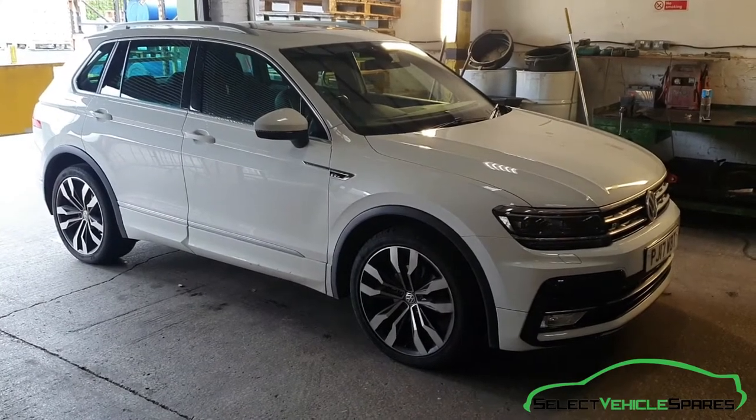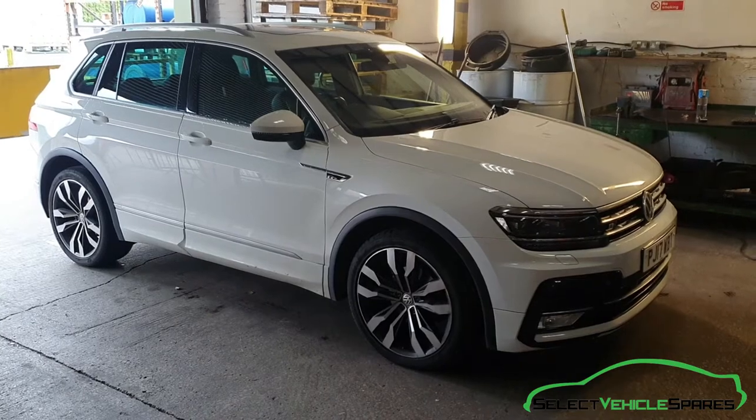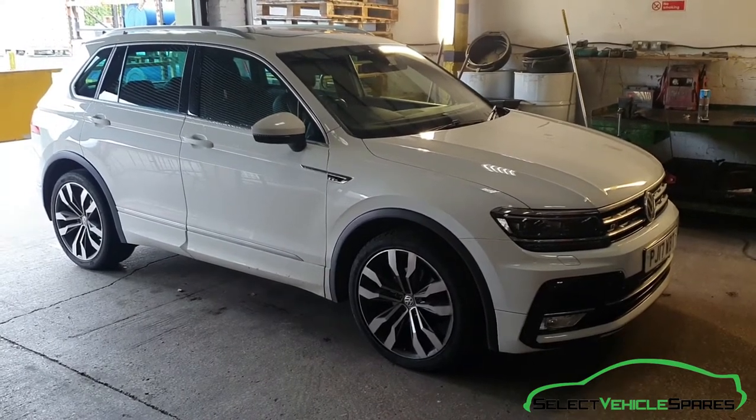In this video we're going to show you how to remove the front seat from a VW Tiguan Mark II, that's year 2017 onwards.